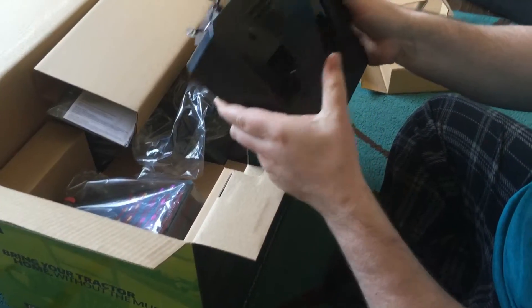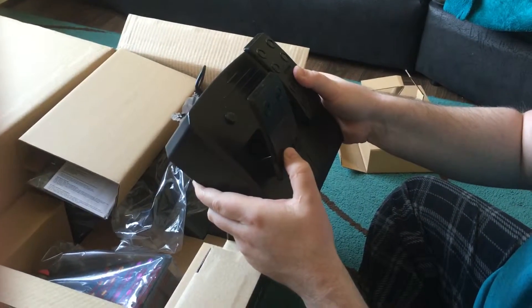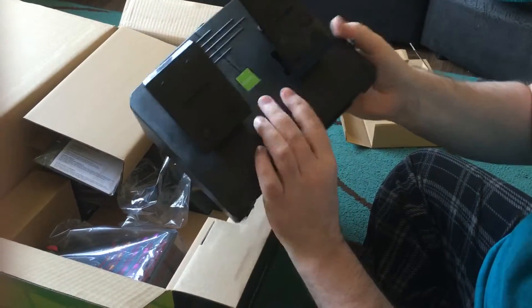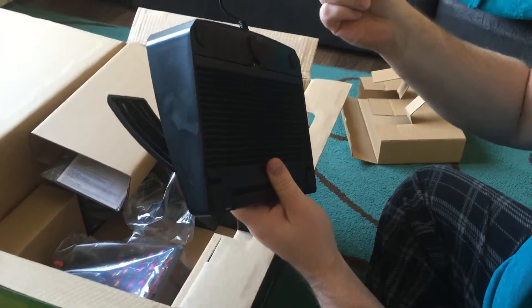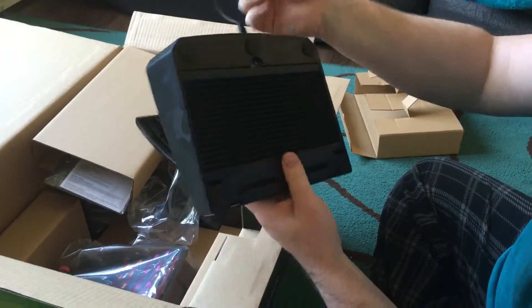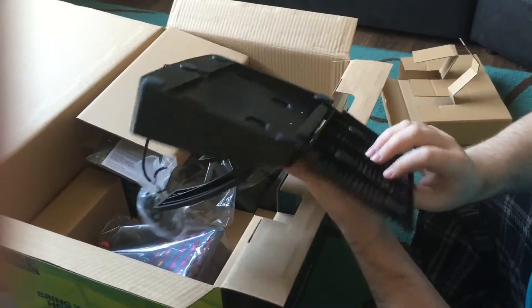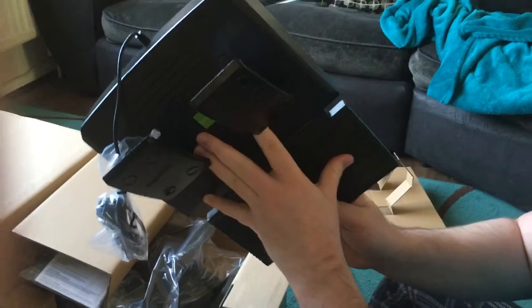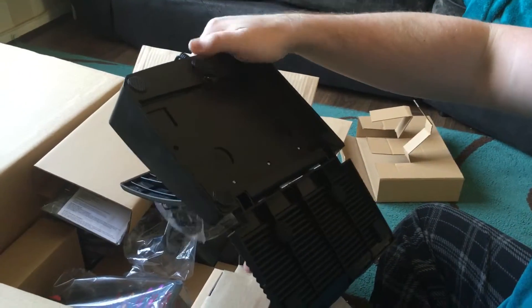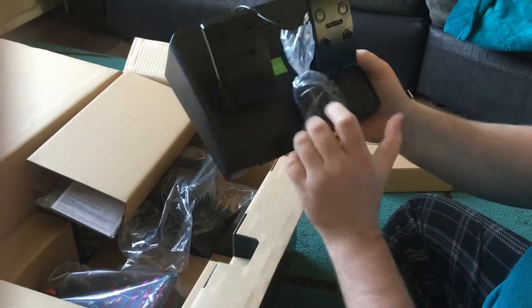It's got quite a lot of resistance there guys, so you can precisely tell it what speeds you want your tractor to be going at. And I looked at the manual online - this plugs into the steering wheel and this comes out and gives you an extra grip.